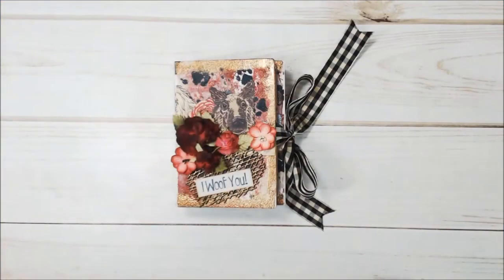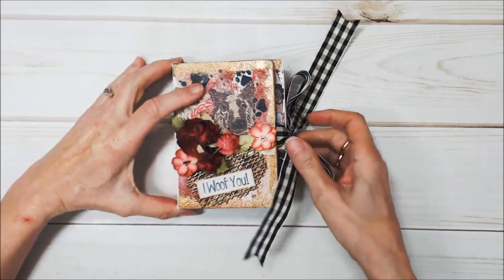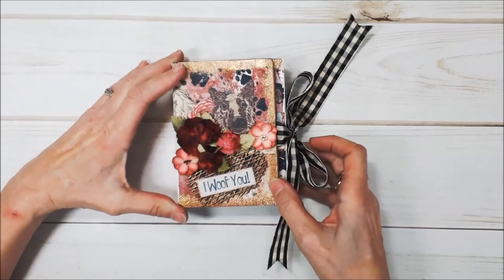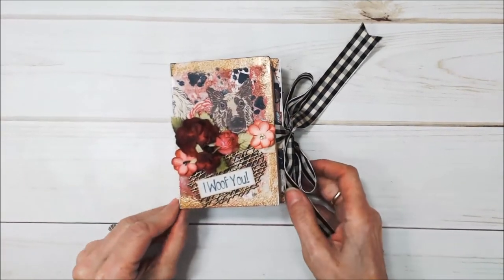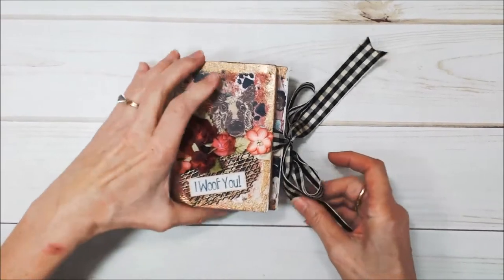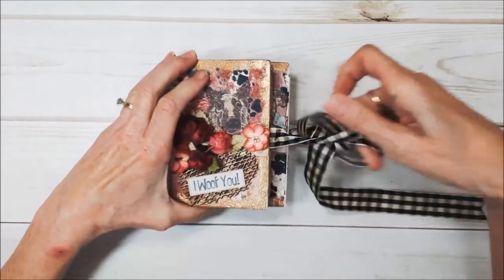Hi, I'm Maggie Harding with the Eileen Hall Design Team, and today I want to share with you a wrapped journal that I made for our collaboration with Emerald Creek and Seth Apter. This is the wrapped journal from the Book Club 2 collection, which is the latest collection Eileen has out right now, and this makes just the cutest little mini album. I love it.